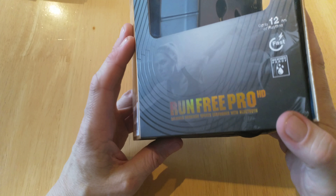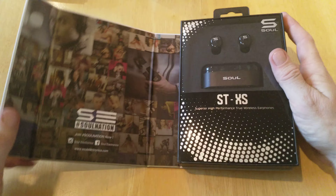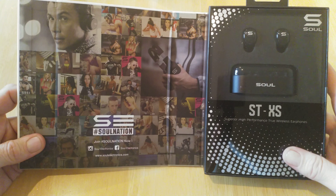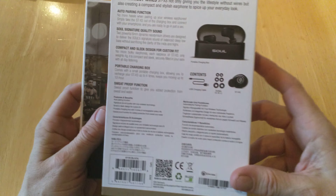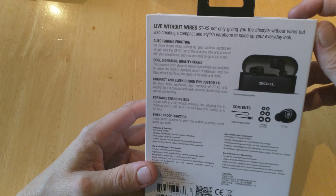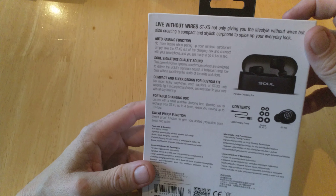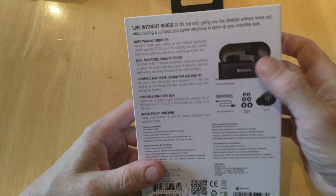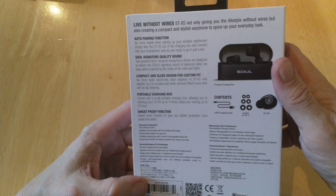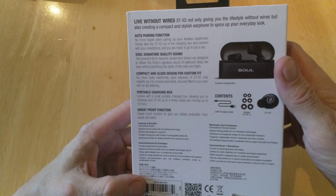Moving on — that's the Run Free Pro HD. Now this is the STXS, which comes in a little box. These are the latest product from Soul Electronics at soelectronics.com. Nicely presented — it's 'live without wires,' with compact design and a stylish earphone. It features auto pairing, Soul's signature quality sound, compact sleek design for custom fit, plus a portable charging box and sweat-proof function. The portable charger box gives up to four times rechargeable battery life.